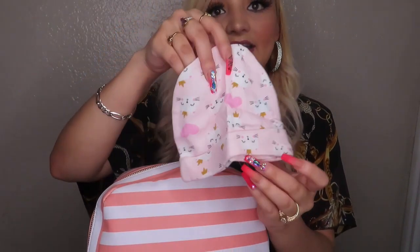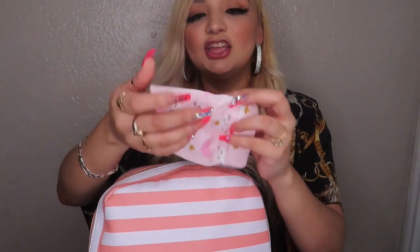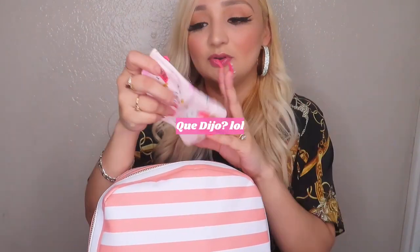I also added a beanie in her size. Even though it's hot, in Texas the weather can change suddenly — it might start raining or it gets cold at night and you don't want your baby to be cold. A beanie is convenient because it doesn't take up space and it's just in case it gets chilly or rainy.